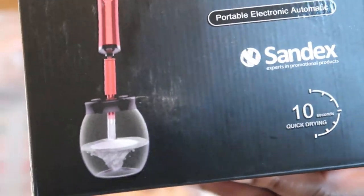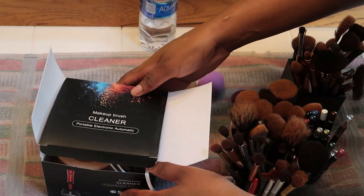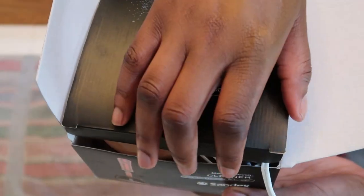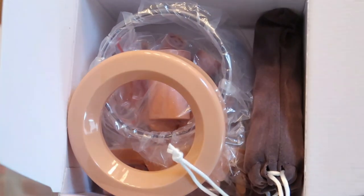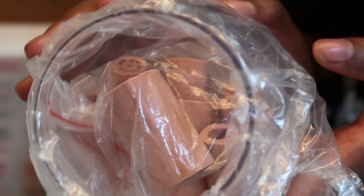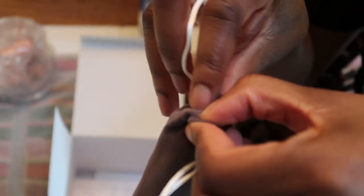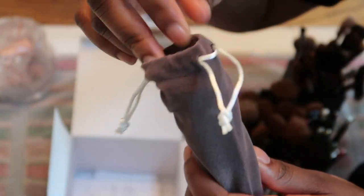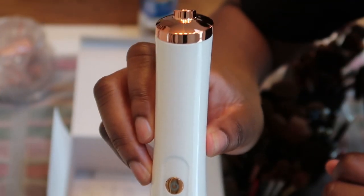Alright y'all, so this is the front of the box. It comes in this box, and I want to show you the other side as well. It's called the makeup brush cleaner — portable electronic automatic. This is what you open the box to — that's the lid right there that you screw on to the bottle, and the bottle has all the equipment you'll need. And in that gray little bag is where the handle is. I'm just propping it out right now for y'all. There you go — bam bam bam, that's how it looks!